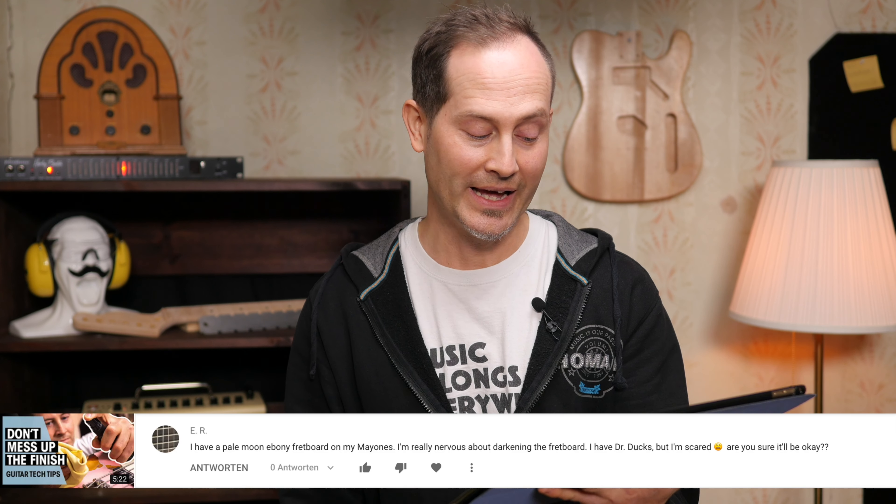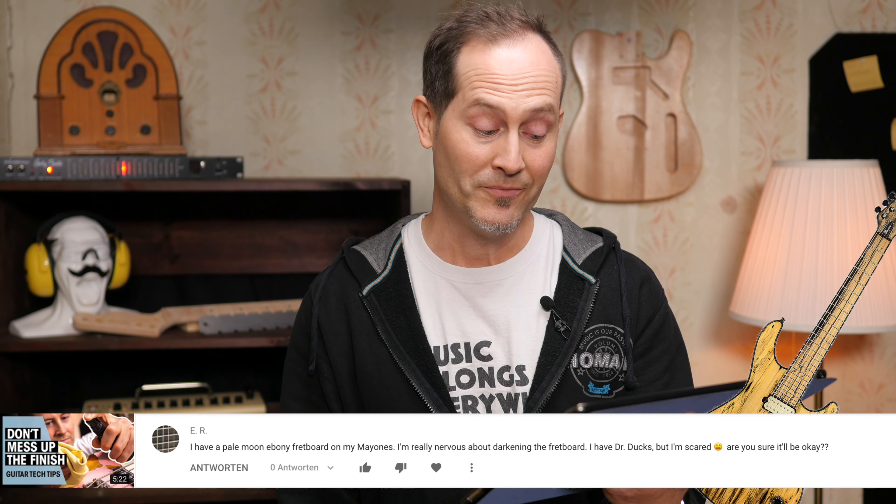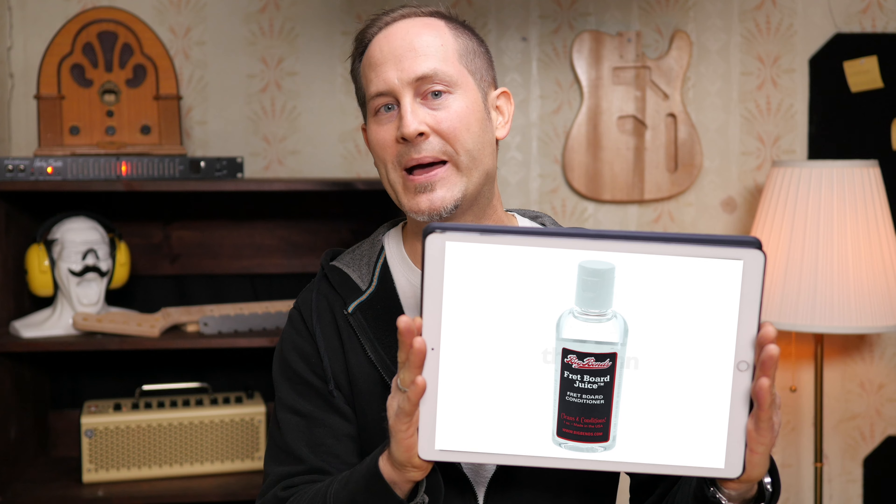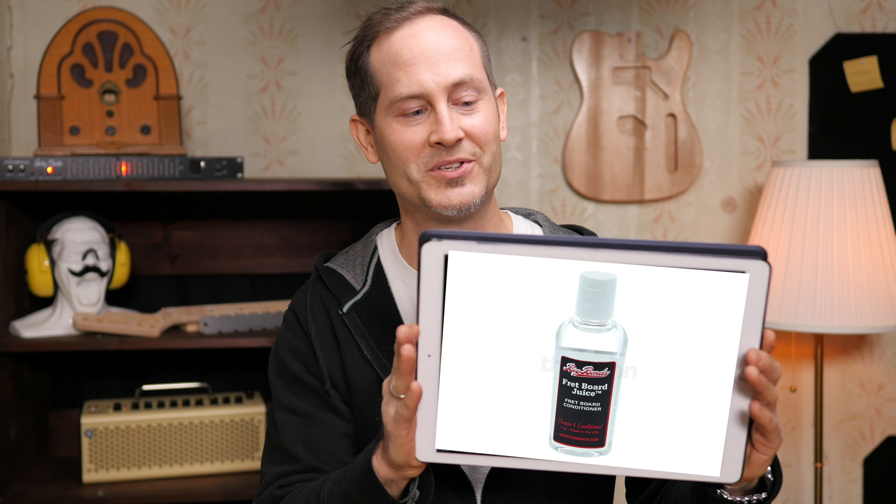ER had a question: he has a pale moon ebony fretboard on his Mayones and is really nervous about darkening it. He has Dr. Ducks but is scared. Well, they claim it doesn't darken wood like really bright maple. You can use the Dr. Ducks X-Wax, but if you really want to make sure the fretboard doesn't get any darker, you can use Big Bends Fretboard Juice, which is completely transparent — you're totally safe with that.